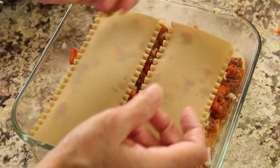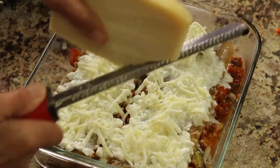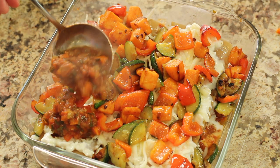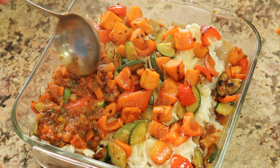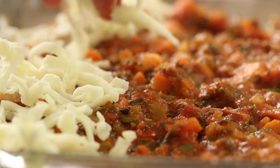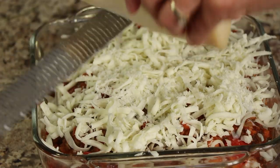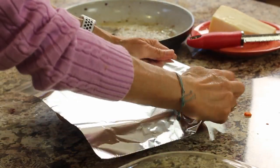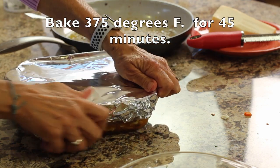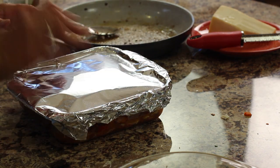If the noodles don't fit, just crack and break them to fit the pieces in — no big deal. Finish it with another layer of sauce, and the very last thing is the cheese — this time putting on a little more cheese than the previous layers. Cover the dish with foil. Unfortunately some cheese will stick to the foil, so the plan is: 45 minutes in the oven with the foil on, then take the foil off, add a little more cheese if needed, and pop it back in for about 10 more minutes.